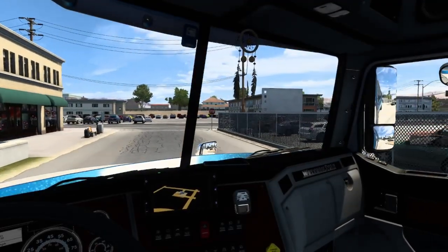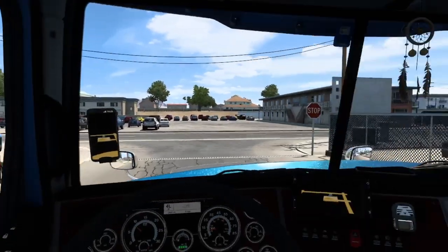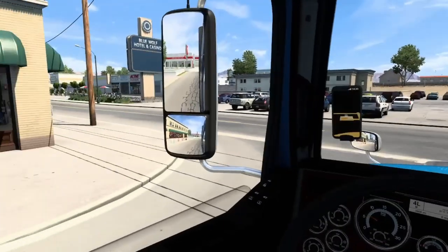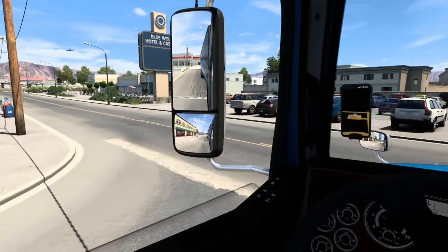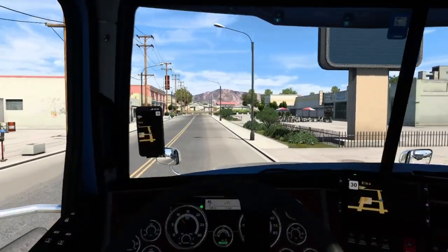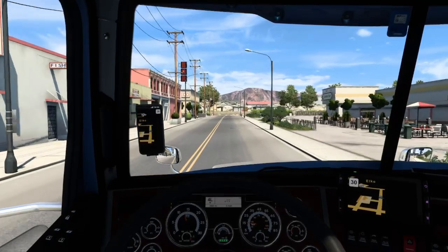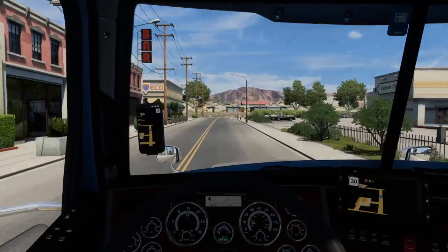Now taking a left turn — left turns are easier, though we still pretend there's traffic. Clear, no problem — just need to go into the lane. And there you go, this is how we drive with a trailer attached to the truck.